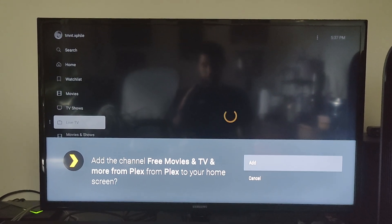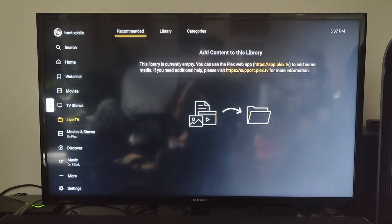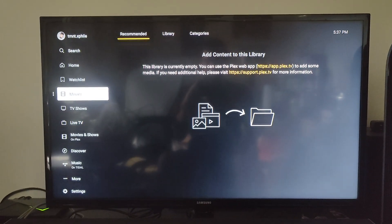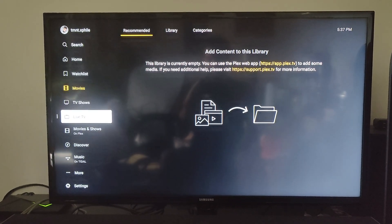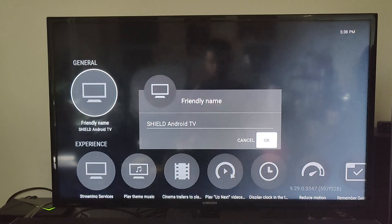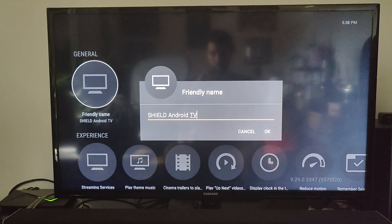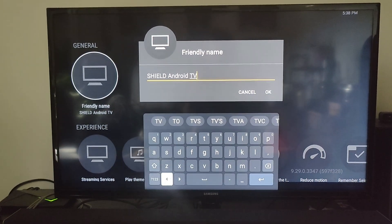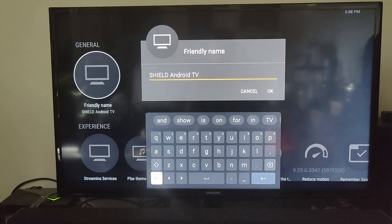Here we are on the Plex home screen. As you can see, if you look at any of your personal libraries they're all going to be empty because we need to point Plex to the media files we want to serve up. One of the first things I'm going to do is go into settings and customize the name of this server. By default the Shield TV will be called "Shield Android TV," so I'm just going to rename that and add "2017" afterwards.